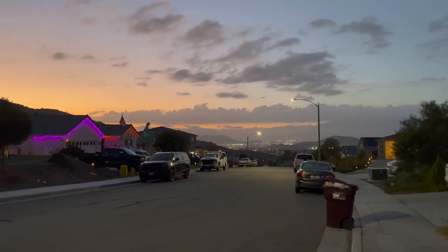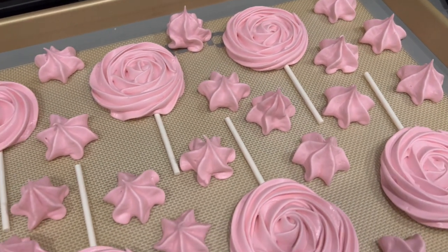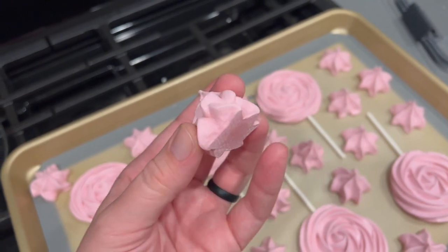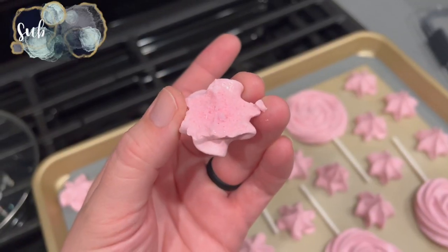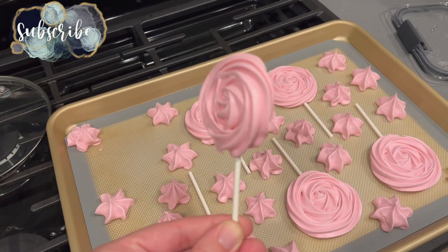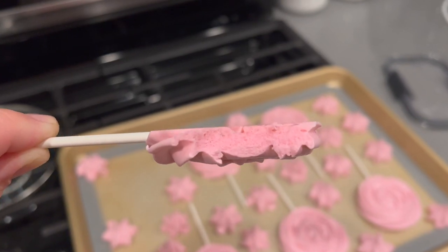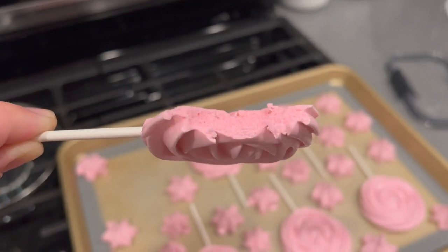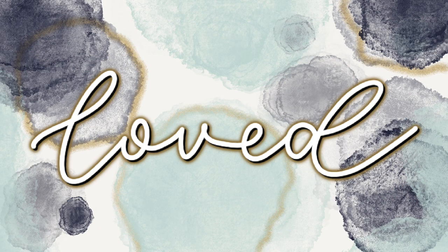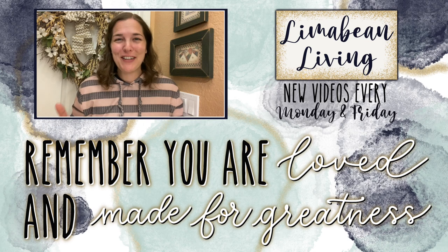We got home, got the kids to bed, and then I was able to take the cookies out of the already turned-off, cooled oven. I figured I'd bite into a couple just to give you guys a glimpse at the insides. I'd like to thank you all for watching this kind of all-encompassing get-it-all-done video today. Don't forget to subscribe if you are new — I would love to have you stick around — and give this video a thumbs up!